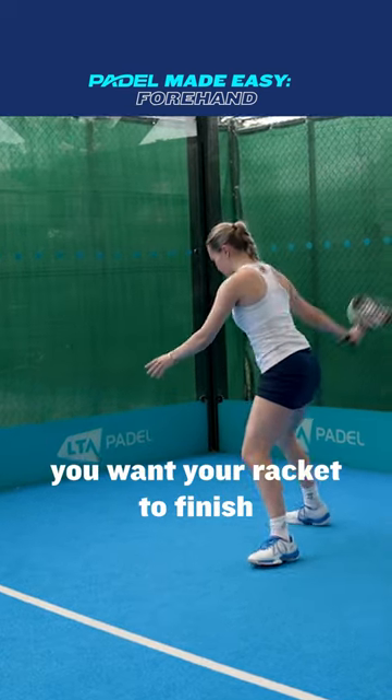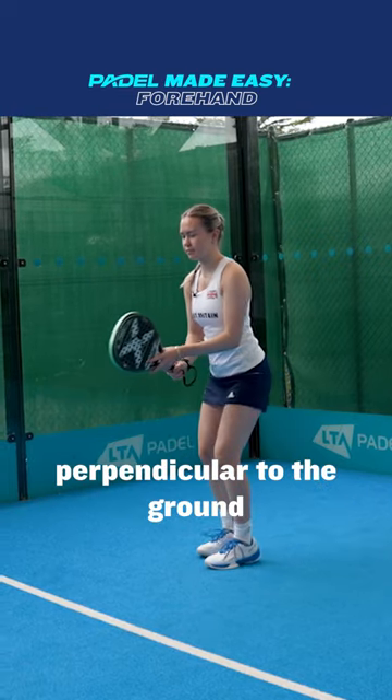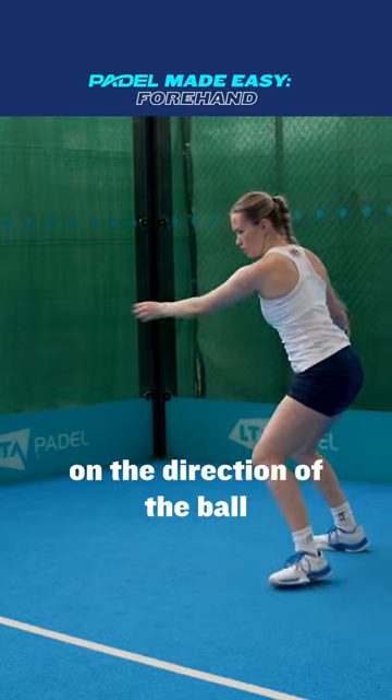Now let's look at where you want your racket to finish. To play a flat shot, keep the face of the racket perpendicular to the ground. This is the easiest shot to play, giving you more control on the direction of the ball.